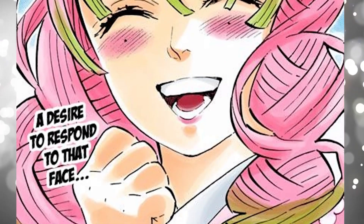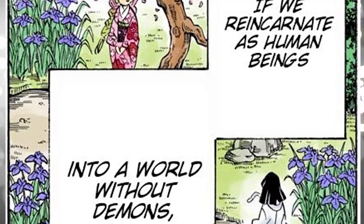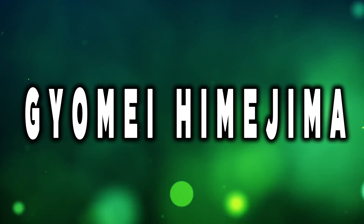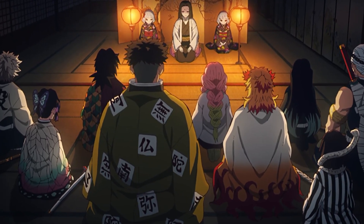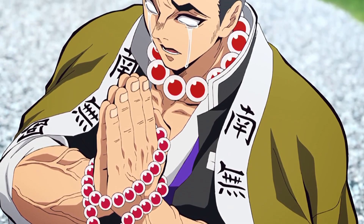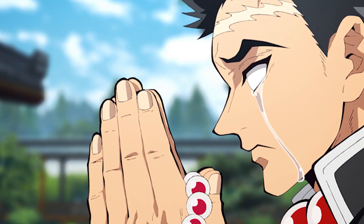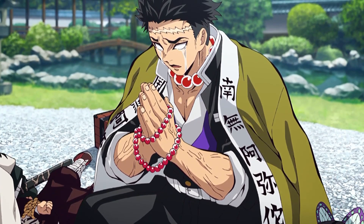Also, in chapter 188 of the manga, when Mitsuri and Obanai meet again in heaven, his haori is not black and white but a pure white color. This could be because he was depicted as having cleared his conscience and having no regret. Gyomei wears a haori with Chinese characters that read 'Namu Amida Butsu,' which means 'homage to Amida Buddha,' due to the fact that Gyomei was once a monk for the pure land sect of Buddhism. As the strongest member of the Demon Slayer Corps, he has those words written on his haori because he even wants the demons to rest in peace when they die.